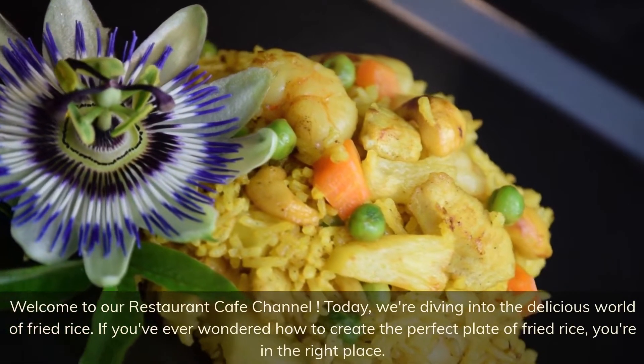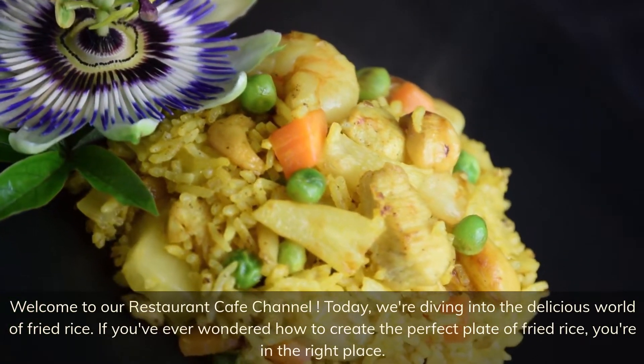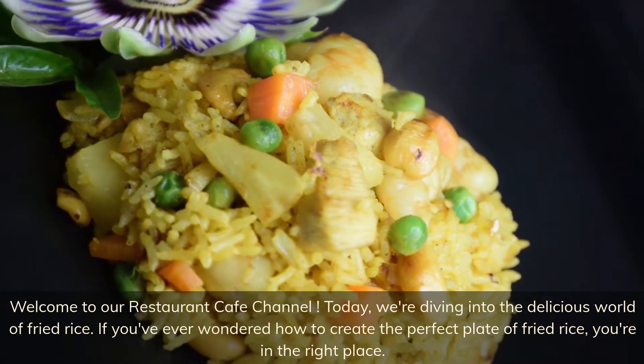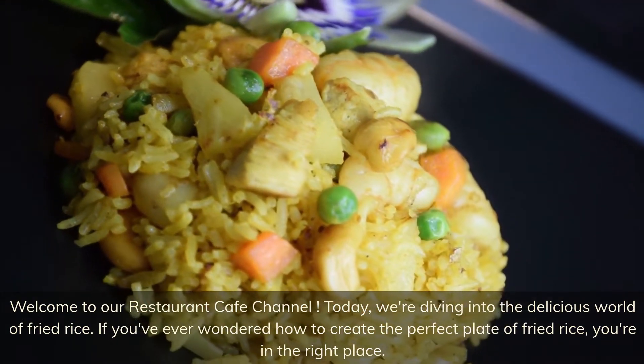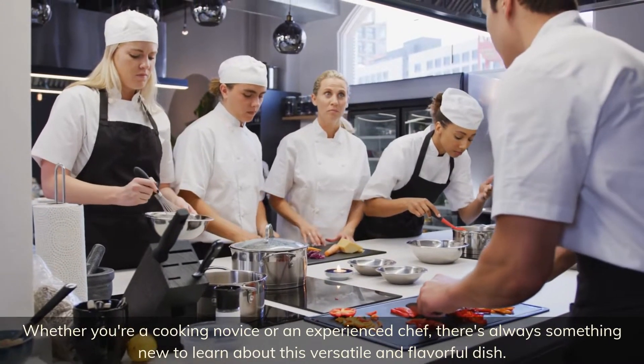Welcome to our restaurant cafe channel. Today we're diving into the delicious world of fried rice. If you've ever wondered how to create the perfect plate of fried rice, you're in the right place — whether you're a cooking novice or an experienced chef.